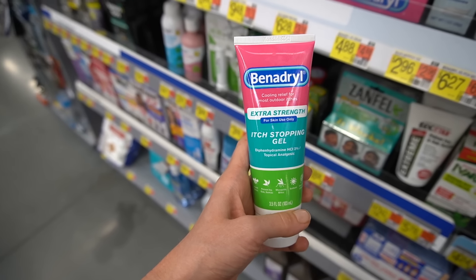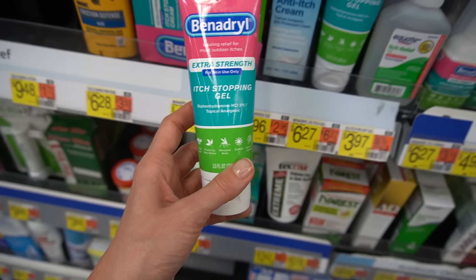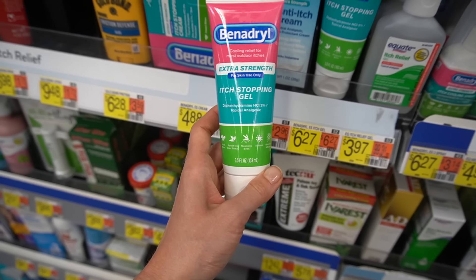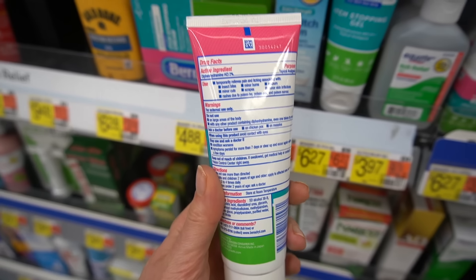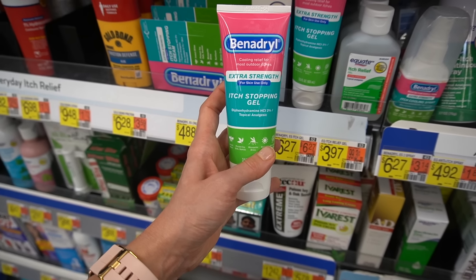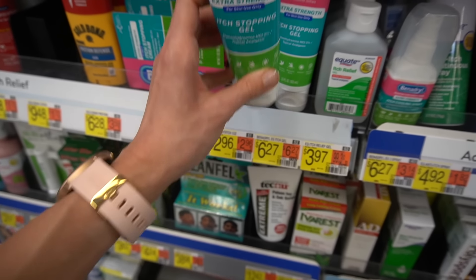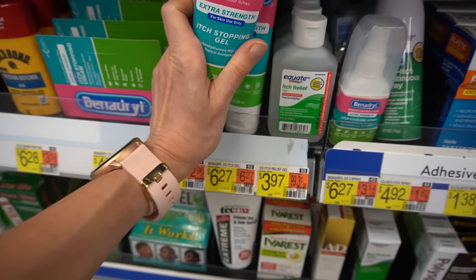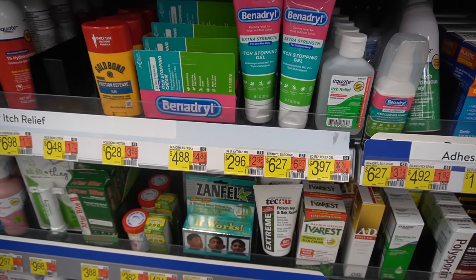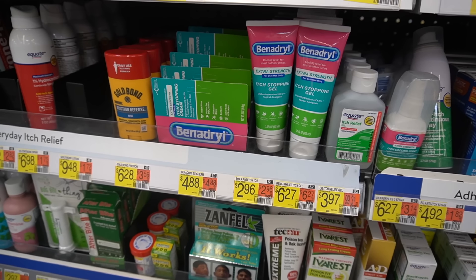This is a product I would never use — topical Benadryl, or topical diphenhydramine. It's not effective topically. Itch is not going to be alleviated by topical diphenhydramine. If you've ever used this and found it effective, it has nothing to do with the Benadryl — which is just a brand name for diphenhydramine antihistamine. It has everything to do with the fact that this is a gel, and when applied to the skin the cooling sensation can help distract the itch signal. The actual drug is not doing anything. As a side note, don't take over-the-counter Benadryl for itch either — it will make you sleepy, it doesn't act very long, and it doesn't address the root cause of itch.